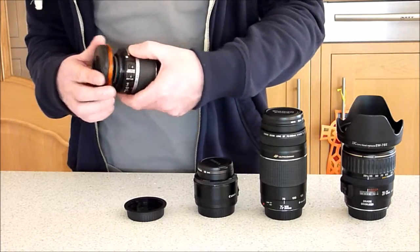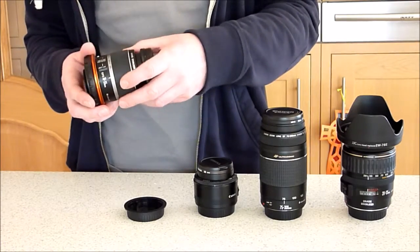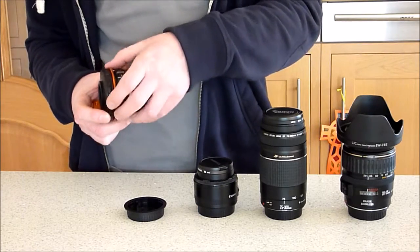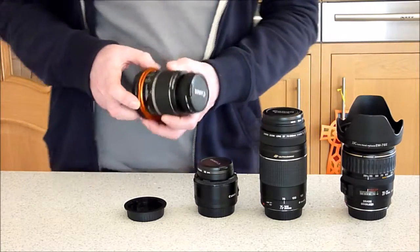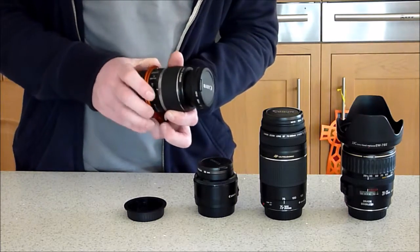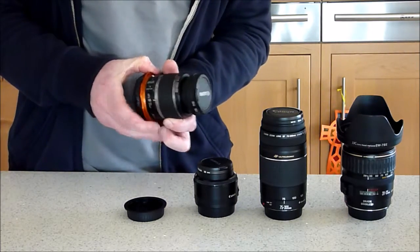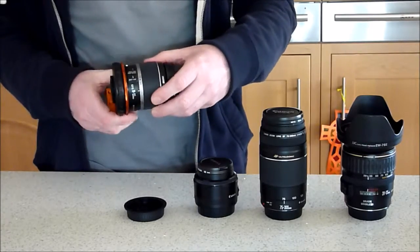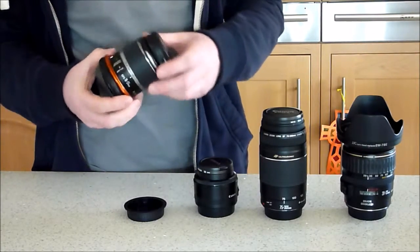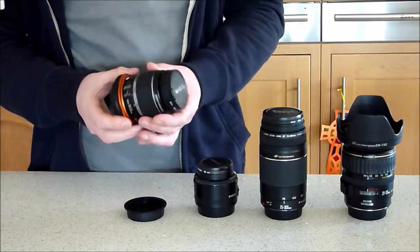It's going to be loose — you'll know it's loose and wobbling — and what you do is turn the orange part at the front towards the lens until it locks. There you go, we're on. You can see that's not going anywhere; it's quite tight on there now. That's the first stage.